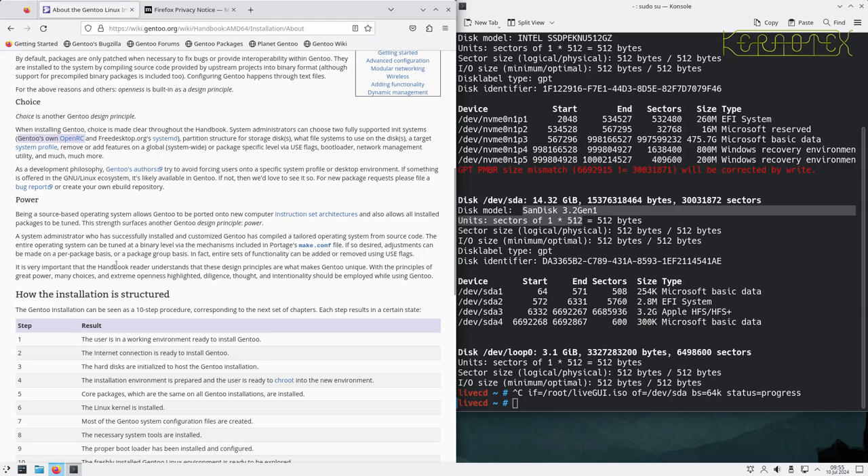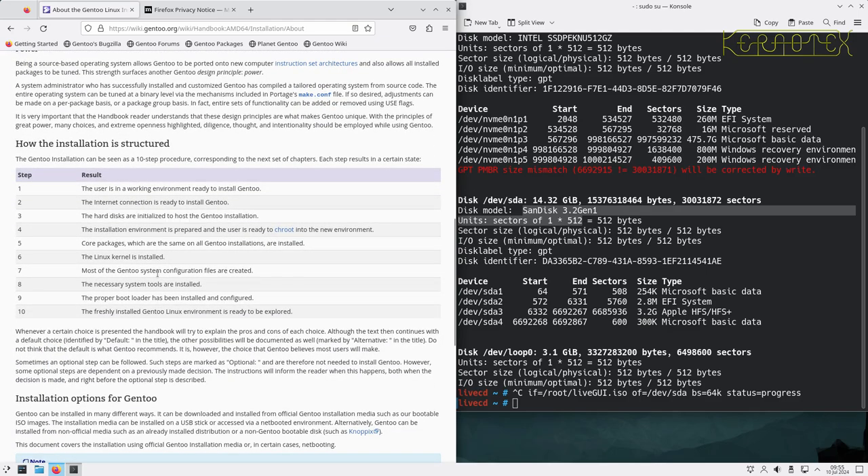It's important that the handbook reader understands these design principles are what make Gentoo unique — great power, many choices, extreme openness. You can't just sit back and wait for it to install; you have to make decisions based on certain choices, sometimes informed decisions. I hope to point that out as we go through anything that might not be obvious. The handbook helps point things out, and there will doubtless be things that are new to me too, as the handbook and Gentoo have moved on since I last installed it.